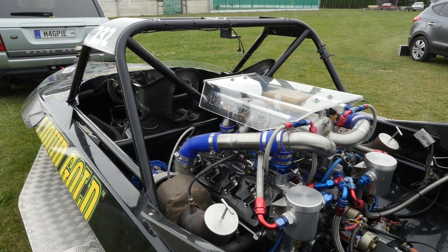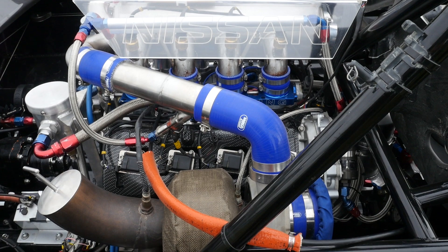We'll start with the engine, which is based on a Nissan VK56 5.6 litre V8. Obviously that's only the bare bones of what we've got behind us right now. The entire engine has been stripped and rebuilt for a very different task.